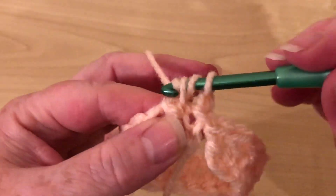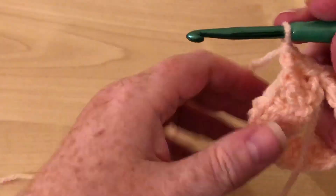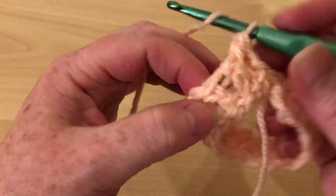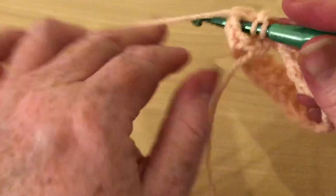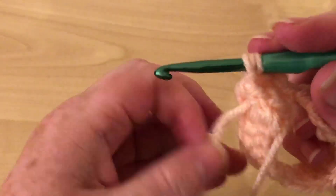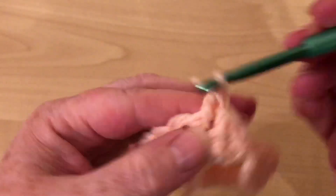Yarn over, pull through two. Yarn over, pull through two. And we're going to do that in each one. So it's yarn over, we go in — see there's the gap between the stitch — we go in to this side and we go round it and out to the other side. Yarn over, pull through two. Yarn over, pull through two.